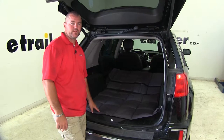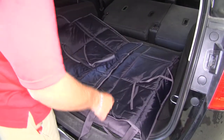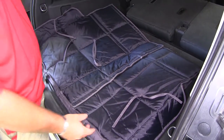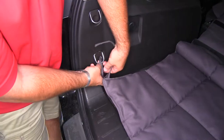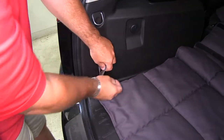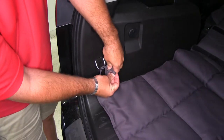Now that we've gone over some of the features, let me show you how to get it installed. You're going to fold it out. You're going to see three straps like this. These are going to go to the backs of the seats. So we're going to fold that up. We'll go ahead and tie down our backs first, and just tie it in a loose knot here.